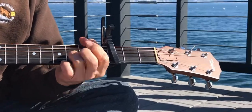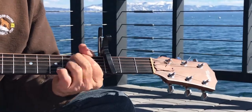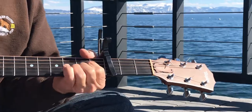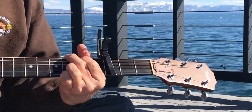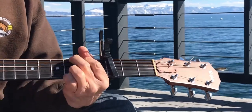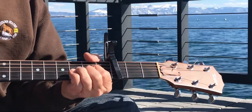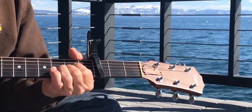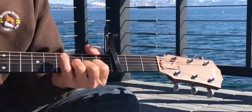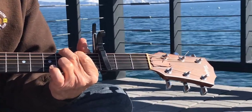Thank you. The next part, you just slide up — I think five frets.